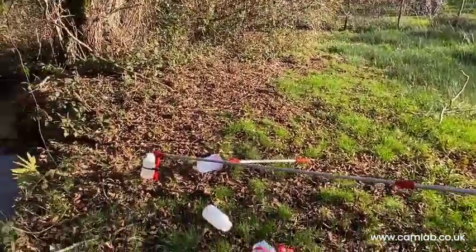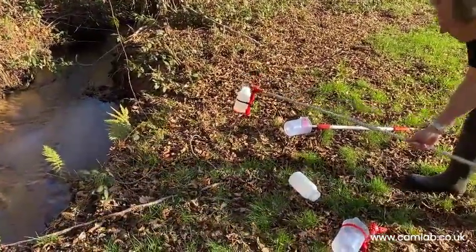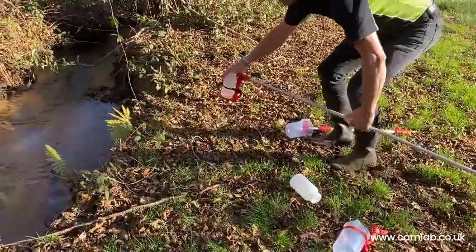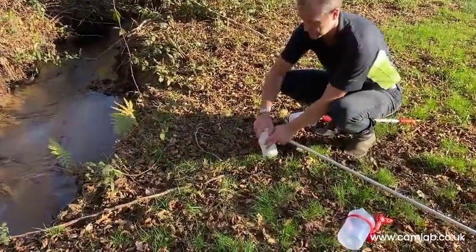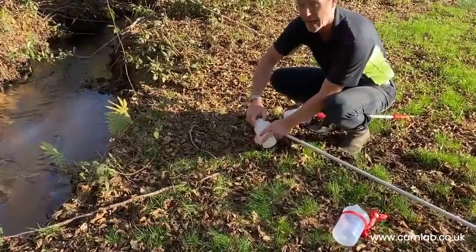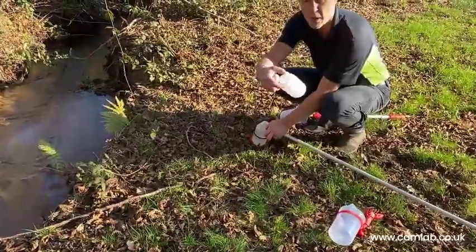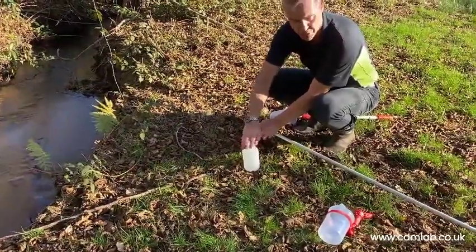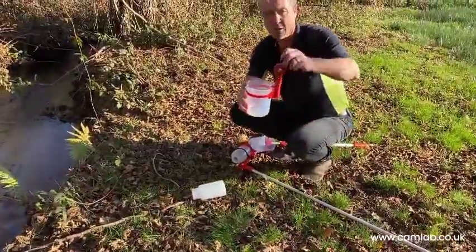There's our sample, at which point we can transfer it to a beaker, or simply put a cap on it and take it back to the van or the lab. We do different size bottles as well for different neck portions.